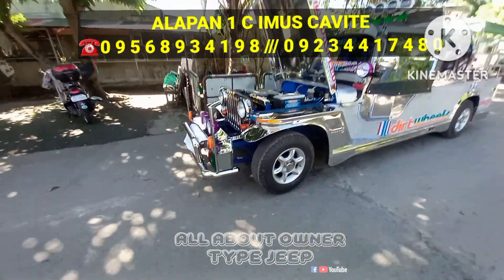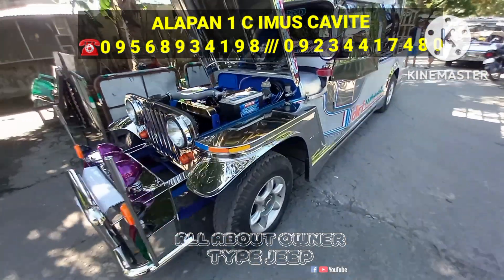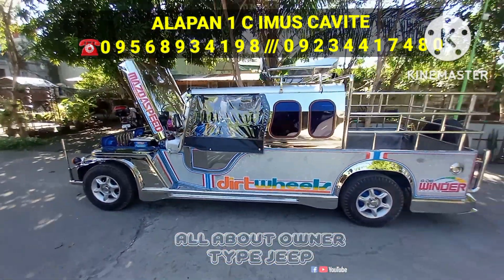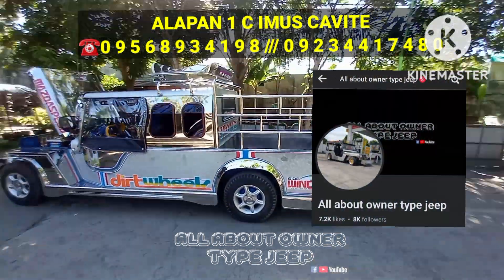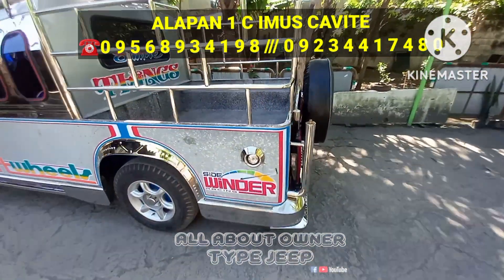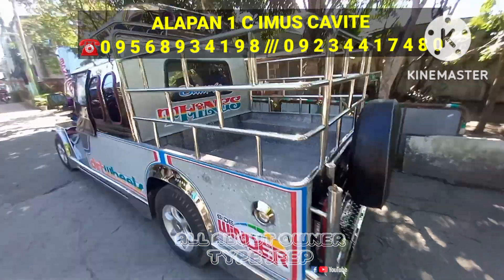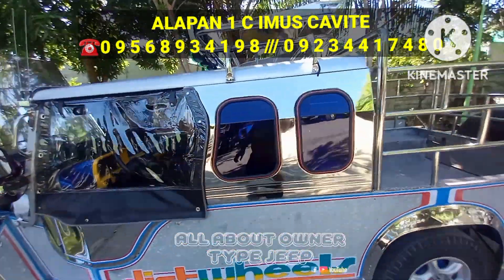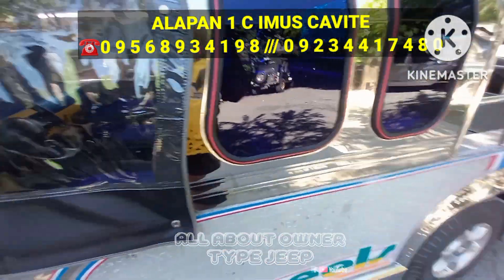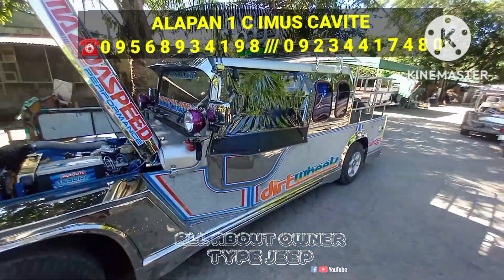Sa magtatanong ng presyo, asking price nito 320,000 — negosyable upon viewing. Ilalagay ko dito sa screen yung mismong contact number at location para madali nyo kaming mahanap. And ilalagay ko din yung Facebook page namin para madali nyo kaming makontakt. Ang ganda ng unit, fresh na fresh — hindi pa na i-display, talagang panalong-panalo, ready and tested, to long drive na ito mga boss. Negosyable pa yung presyo nya. Ayan — 320K asking price, negosyable upon viewing. Pre-registration, transfer of ownership, tyranny jack, and pre-deliver din yan mga boss sa malalapit na area.